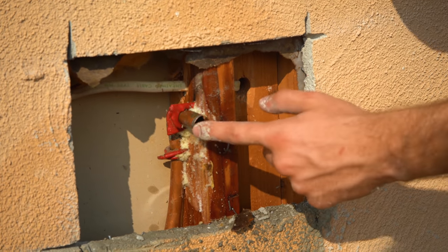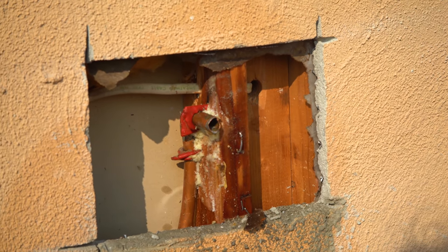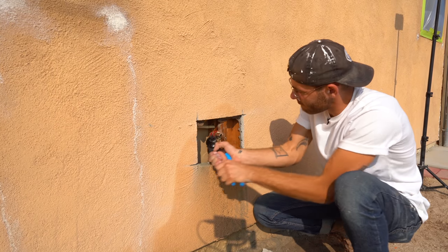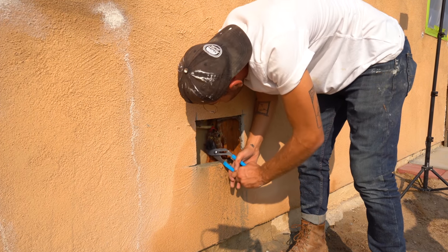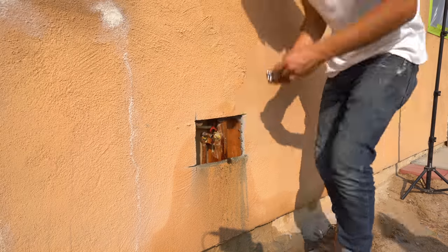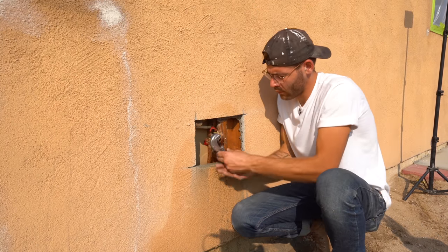These copper pipe clamps were pretty tough to remove — if anybody knows the secret, leave a comment down below. I used a pipe cutter to cut the end of my copper square, then I just cleaned everything up with some sandpaper.